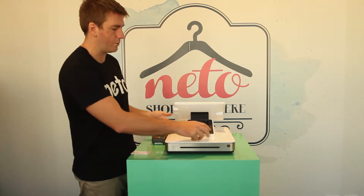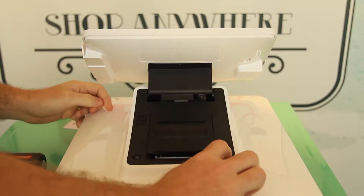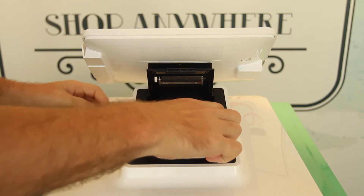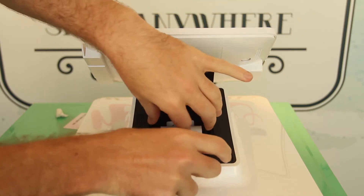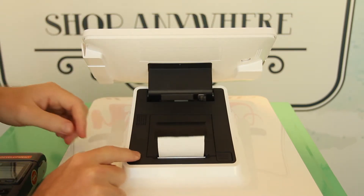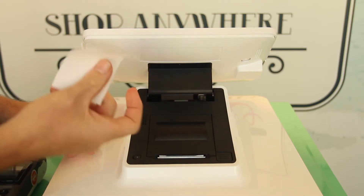Once we've done that, we want to make sure we've got the paper in here. Open the button, open the tab, install the paper like that, shut the lid, make sure it goes through — done.